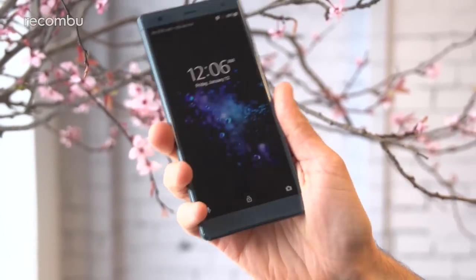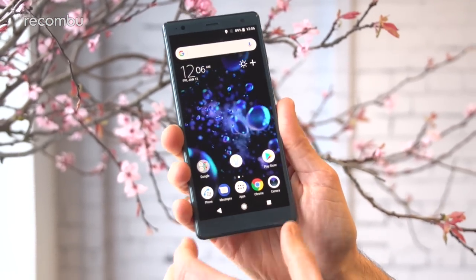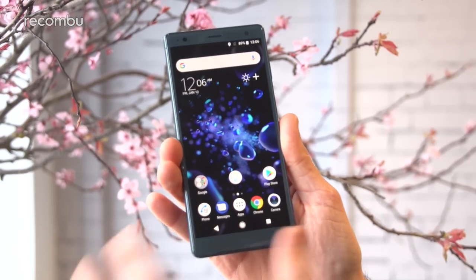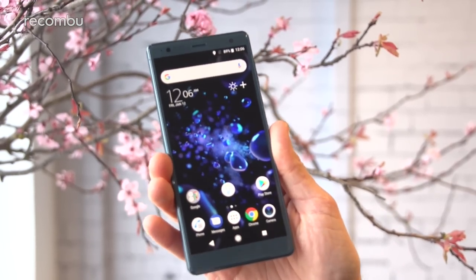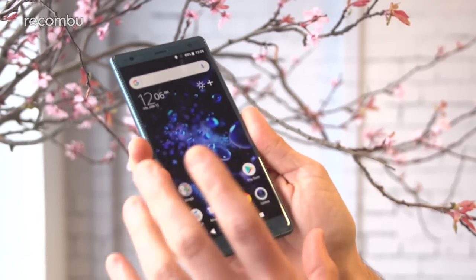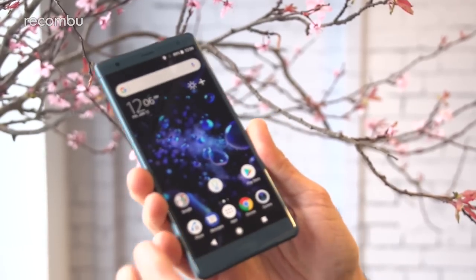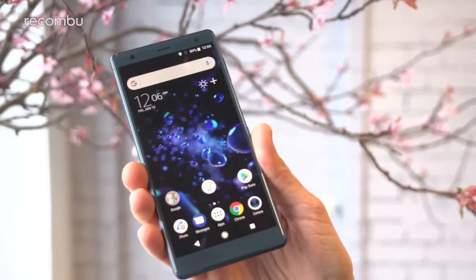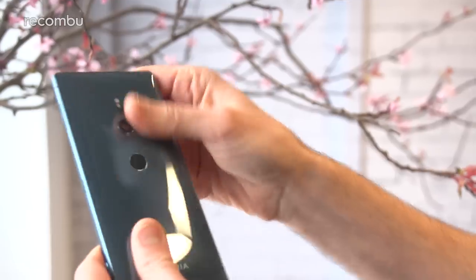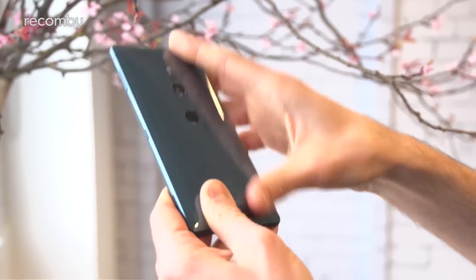The bezels have also been trimmed down quite a lot — above and below they've definitely been slimmed down quite a bit. Still a little bit on the left and right side, it's not quite edge to edge like some of the Samsungs, but it definitely feels a lot nicer. And it's basically about the same sort of size as the previous XZ1 despite the fact that it now rocks a much bigger 5.7-inch display. As before, it is fully water resistant and coated in Gorilla Glass 5, so you can give it a good knock and hopefully it should stay relatively fresh.